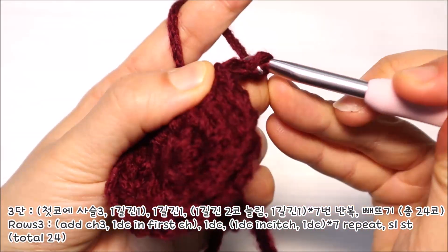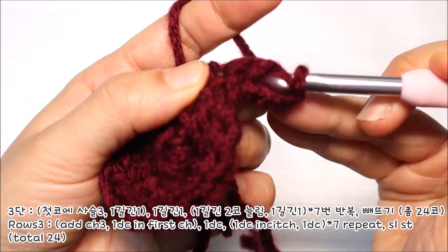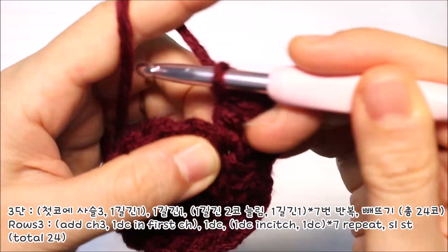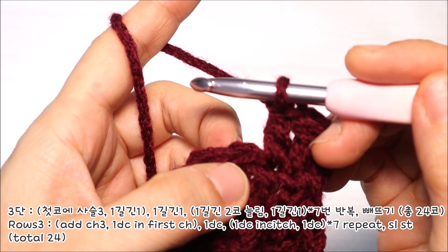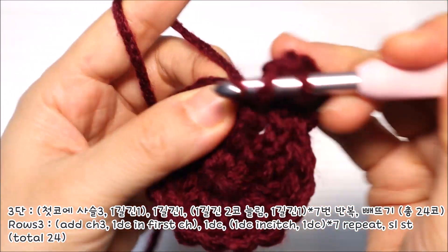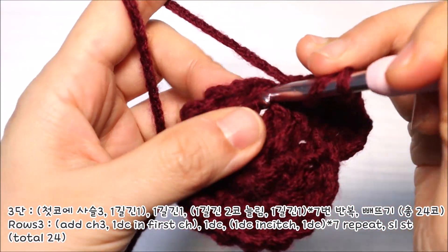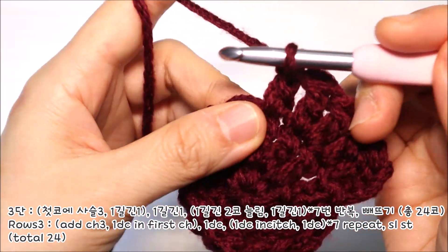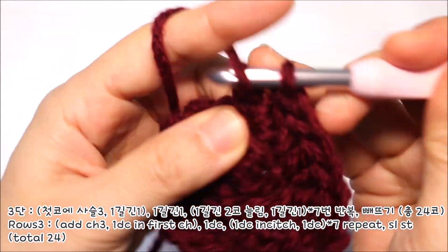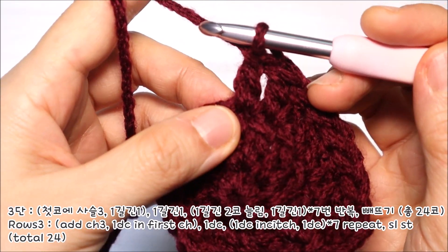3단은 사슬코 3코로 기둥코 1코로 올린 다음 같은 코에 한길긴뜨기 1코를 더 늘려떠주세요. 그리고 두번째 코로 이동을 해서 한길긴뜨기를 1코만 뜹니다. 이제 반복되는 패턴을 떠주셔야 되는데요. 홀수코에는 한길긴뜨기를 2코로 늘려떠주고요. 짝수코에는 한길긴뜨기를 1코만 떠주시면 되세요.